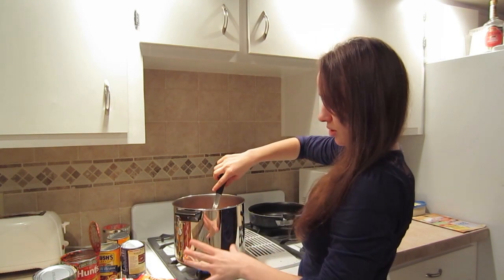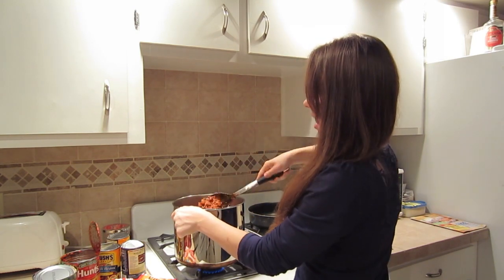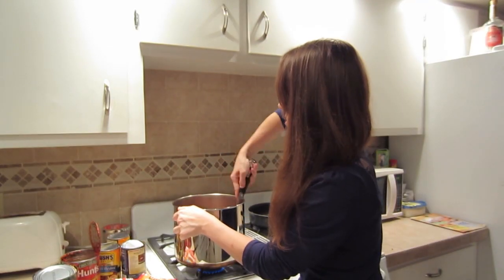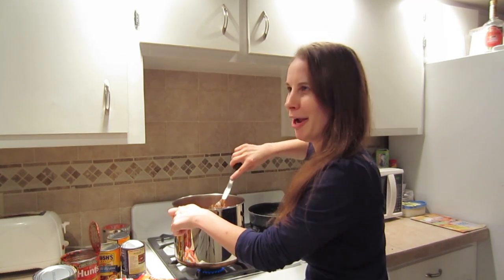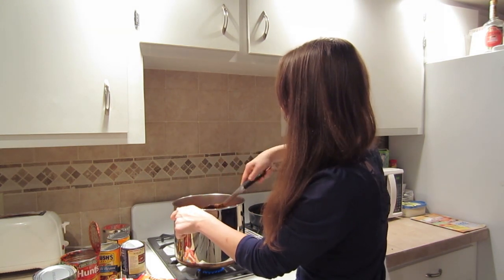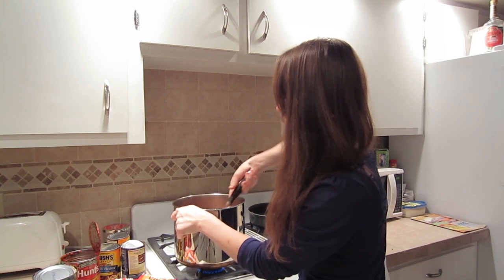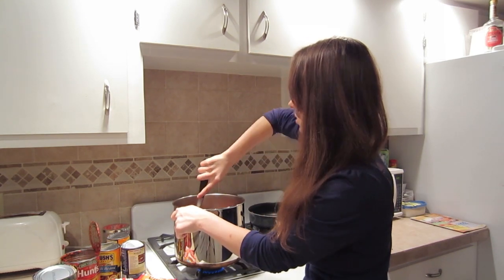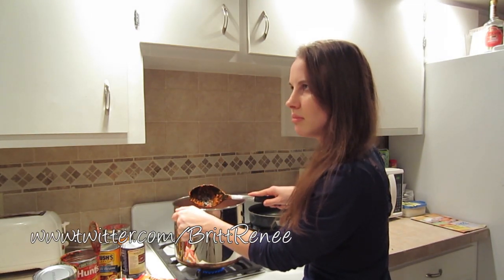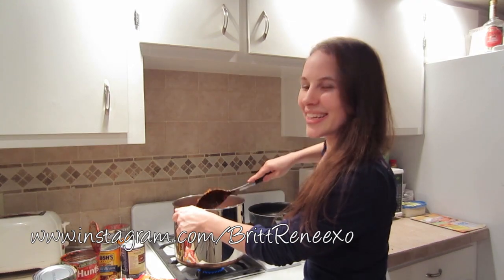Just let it sit and make sure it's on a low temperature for the 30 minutes. That's about it. Please do leave a comment below if you do choose to make this recipe. I hope you all enjoy it if you do make it. I will see you in the next video, and there will be other links to my other accounts — Twitter and Instagram. Oh my gosh, I love Instagram, I've gotten so hooked on it, it's insane. I will see you all in the next video. Enjoy! Bye!